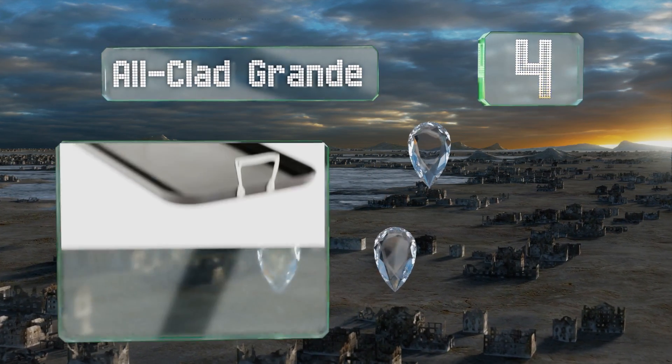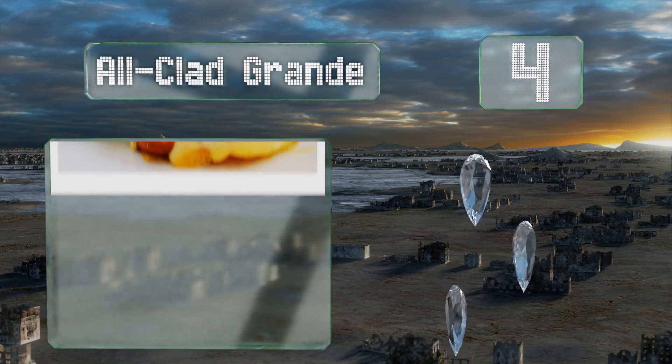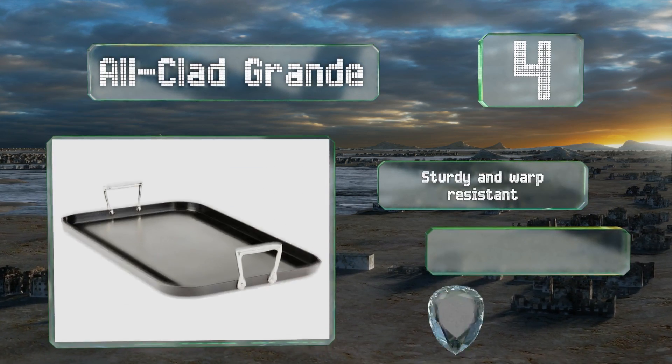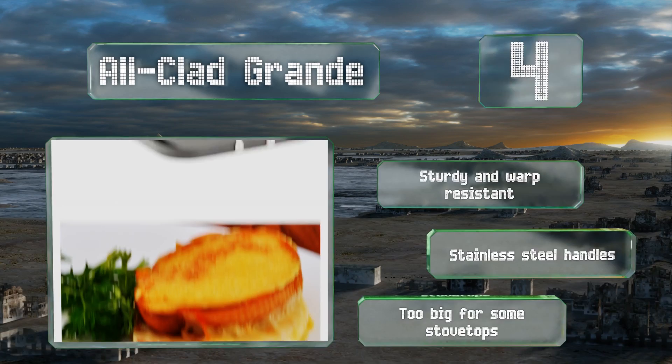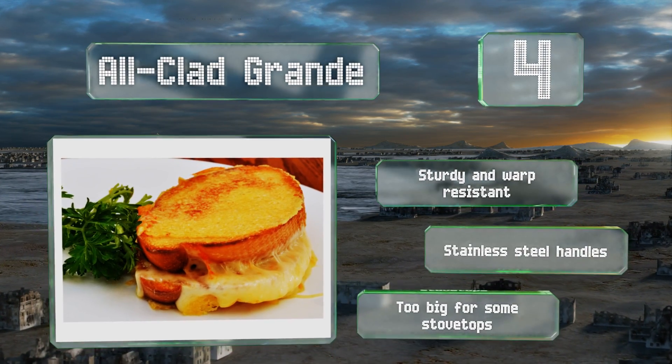At number four: even though it's recommended that you hand wash the All-Clad Grand, it is fine to put it in your dishwasher, which can really be a blessing when you're stuffed full of brunch. Feel free to put it in the oven too, as it can handle temperatures of up to 500 degrees Fahrenheit. It's sturdy and warp resistant with stainless steel handles, however it is too big for some stovetops.